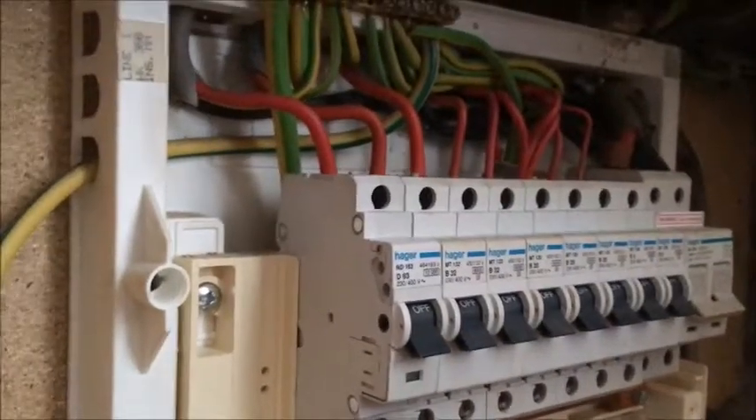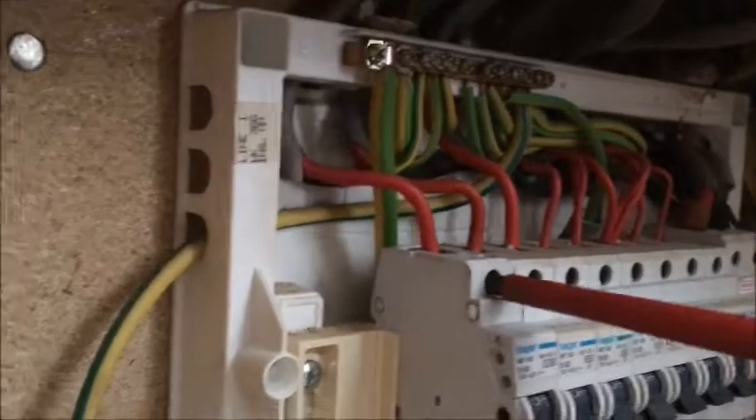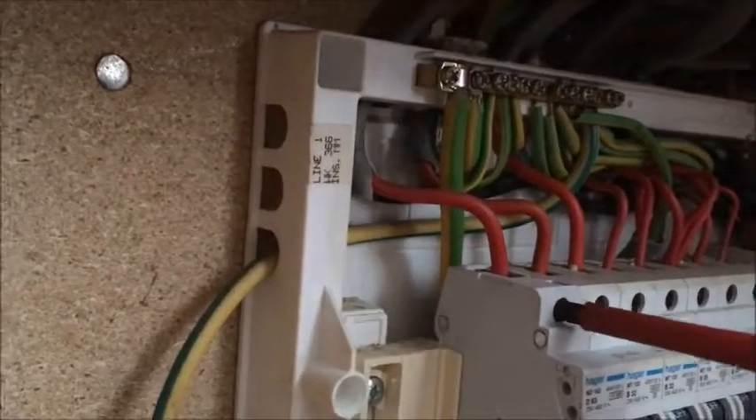If you look under that, you have to undo that. And undo the cable — this is the live going to the circuit.